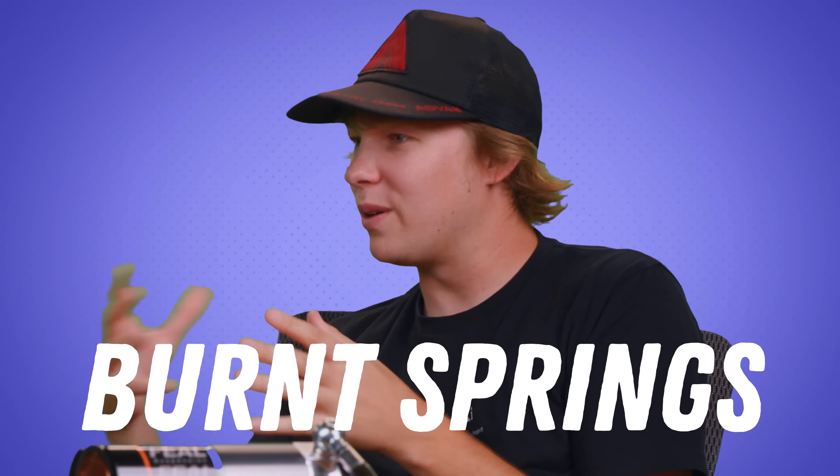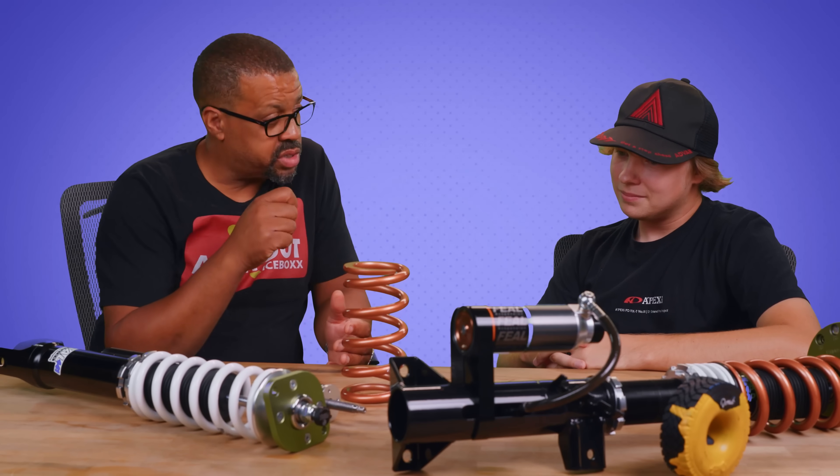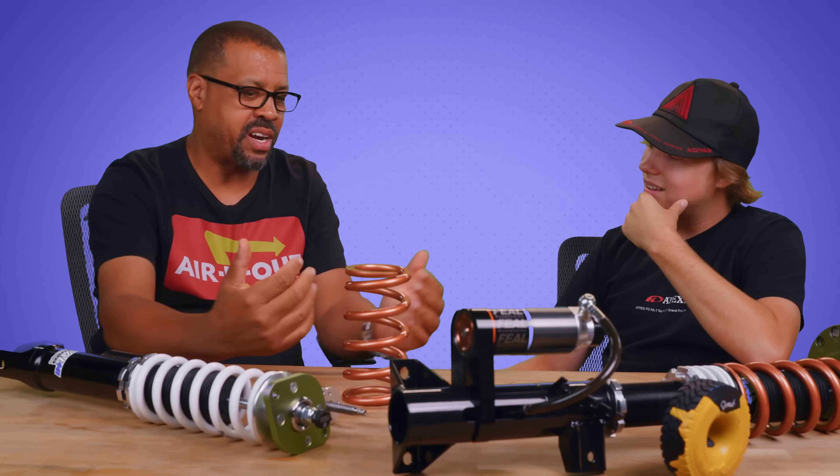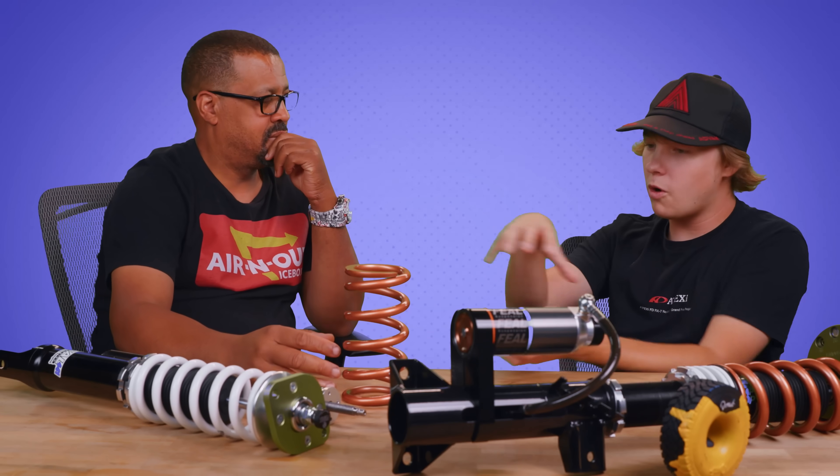I just learned about a term — burnt springs. What exactly is that? I always call it a torch spring. We take the spring on the car, take a torch, heat it up until it gets red, then take the jack and drop the car down so it starts to compress. So you're metalworking it to be a smaller spring — right, absolutely.